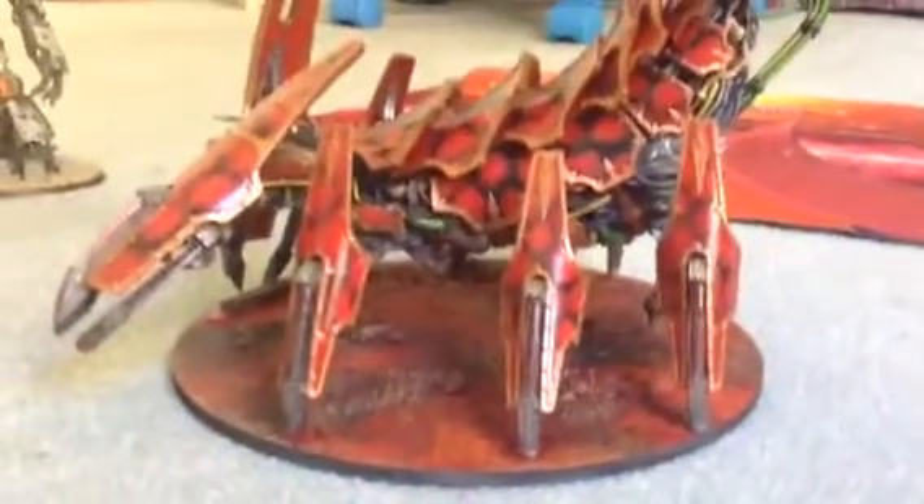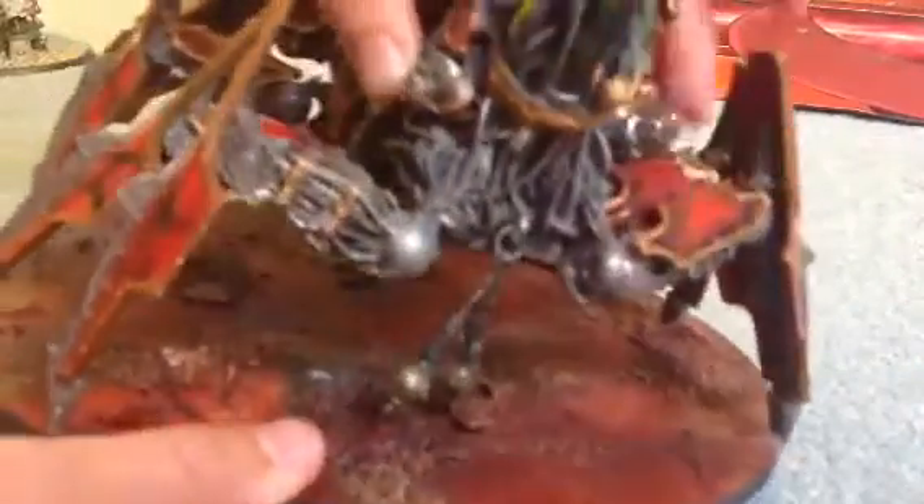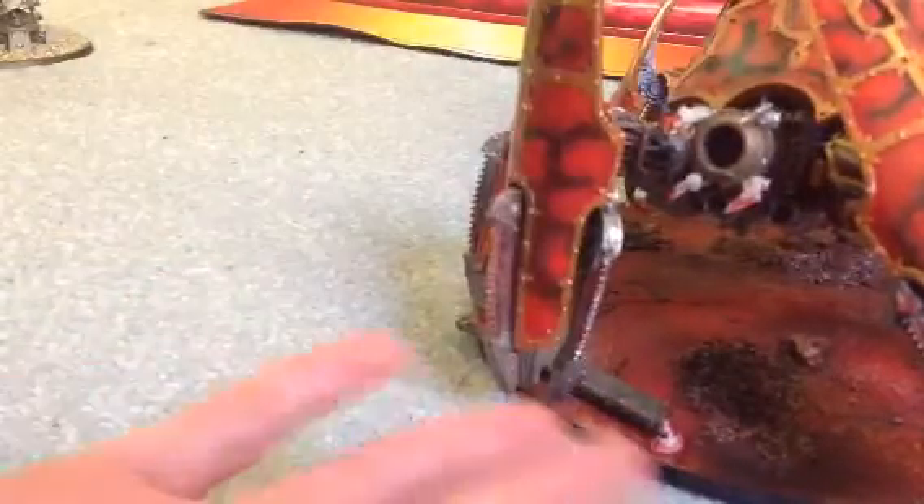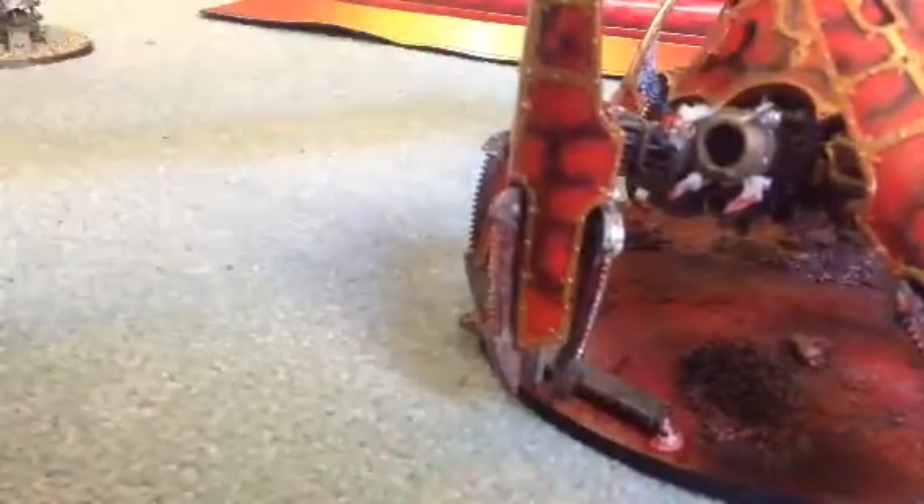It's incredibly heavy, considering what it's made from. The only thing on this that's poseable is this single claw here, which is pretty useless because when I lift it up it just flops straight back down. It's on a nice wooden base, which is also being painted.